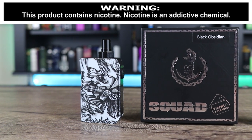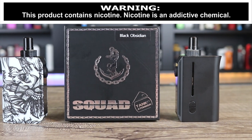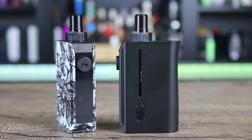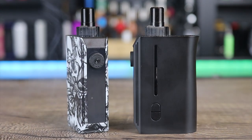What's up insiders? Deuces Jack here at VapinInsider.com. Today we're gonna be going over the Squid Industries Squad. It's a nice little AIO system. Big question is, is it the best one on the market right now? Make sure you watch the whole video to find out exactly what I think.